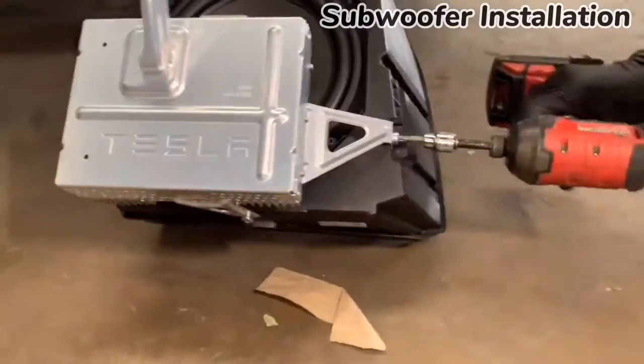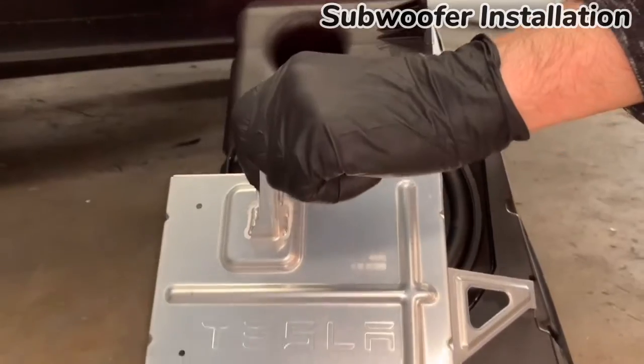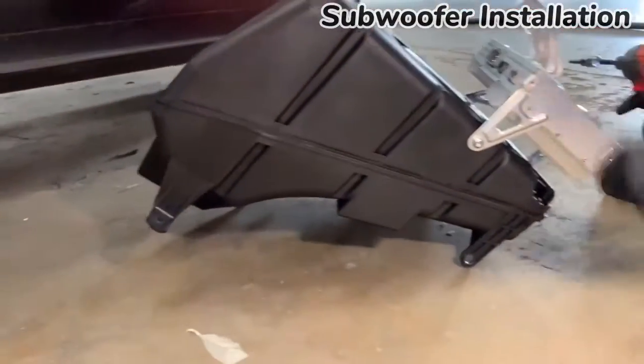With the sub enclosure and amp now out of the car, we remove these three screws that secure the amp to the sub enclosure so that we can have access to the sub itself.